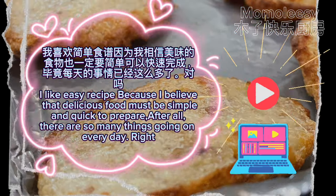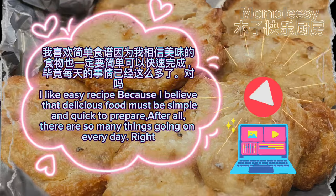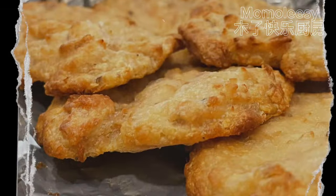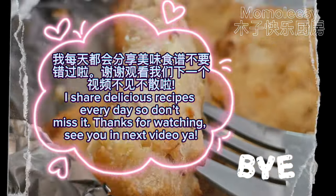I like easy recipes because I believe that delicious food must be simple and quick to prepare. After all, there are so many things going on every day, right? I share delicious recipes every day so don't miss it. Thanks for watching, see you in the next video!